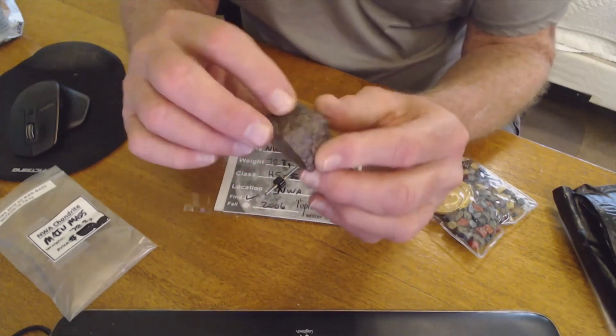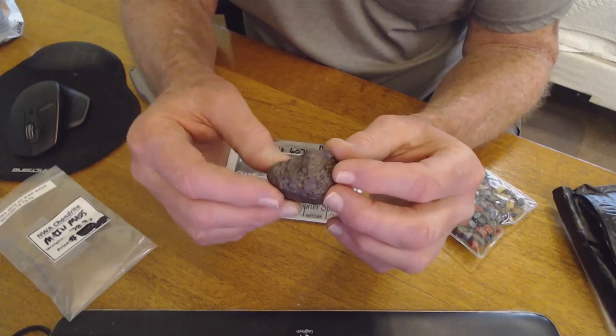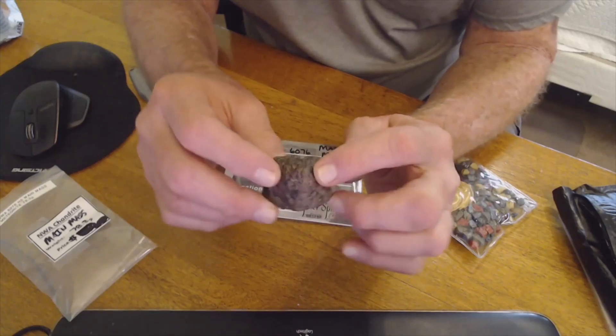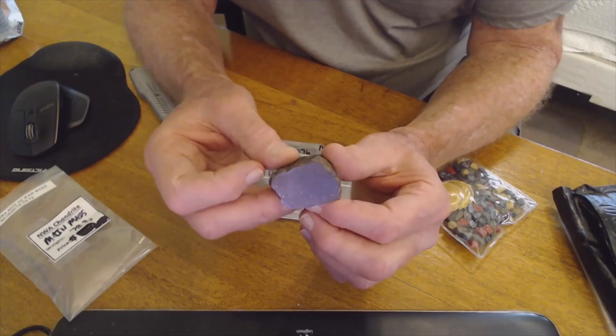It's got little metal blebs showing through the surface. It's very bumpy, which I like — there's a lot of metal inside there. It's an H5, I believe.